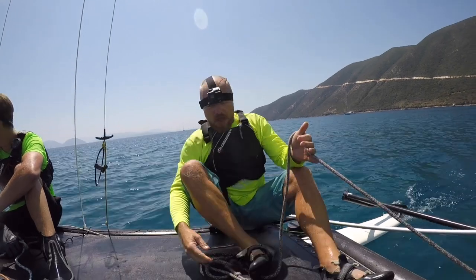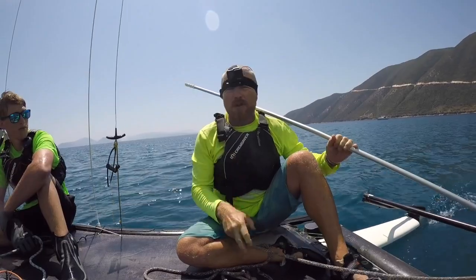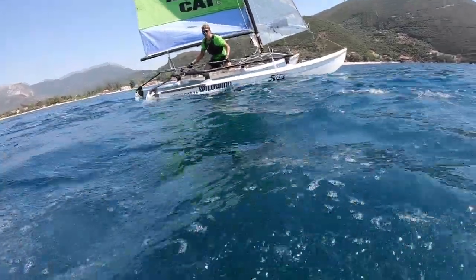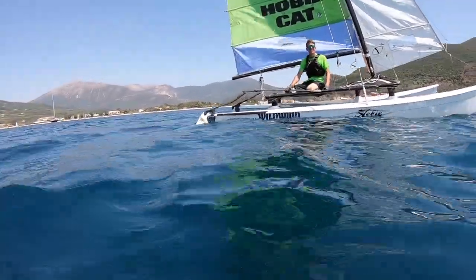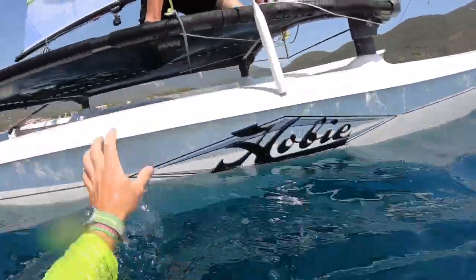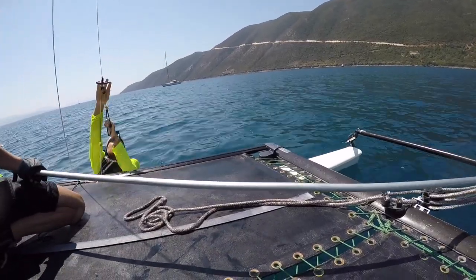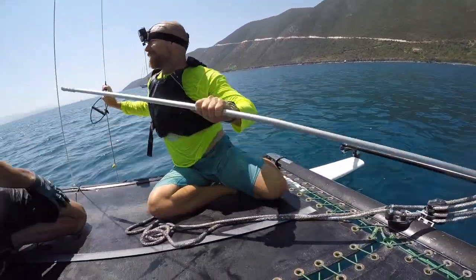The third example is what to do if you're sailing with somebody who doesn't sail. Luke knew what was coming — he grabbed the tiller extension and pushed the boat up into the wind so the boat doesn't sail off. The skipper who has fallen overboard can then swim back to the boat. Here I use the trapeze to get back on.